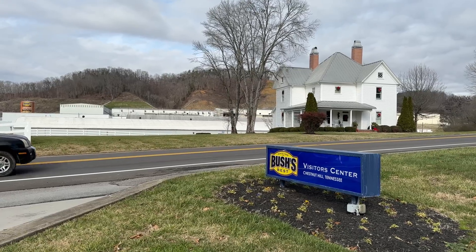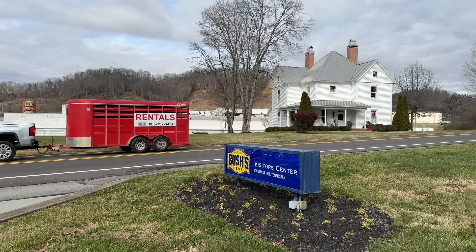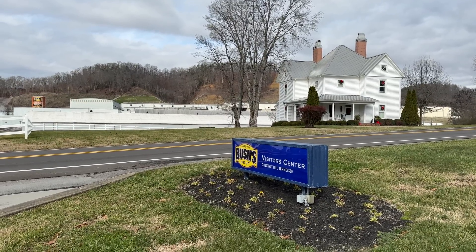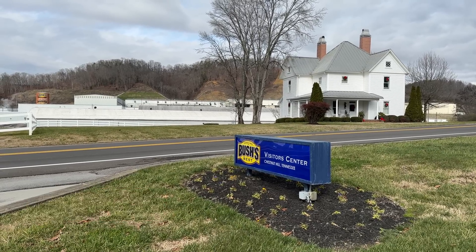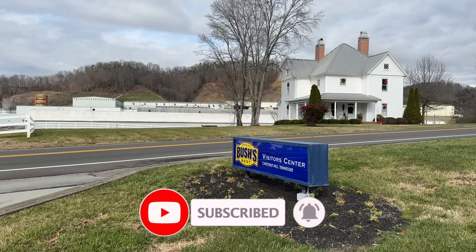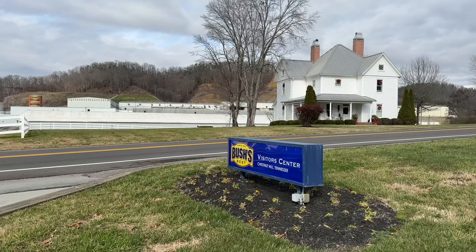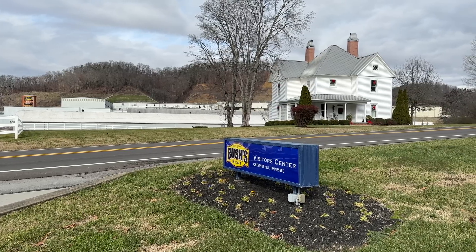That wraps up our tour of the Bush family homestead. I hope you guys have enjoyed seeing what this home, built in 1909, is like today. If you've enjoyed this video, hit that thumbs up button below and consider subscribing so you don't miss out on future videos. We'd love to have you join us. Thanks so much for watching — feel free to ask any questions in the comments. We hope you had a wonderful Christmas and have a happy new year. We'll see you on the next adventure.